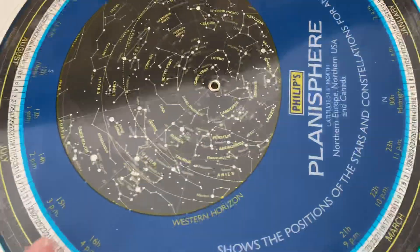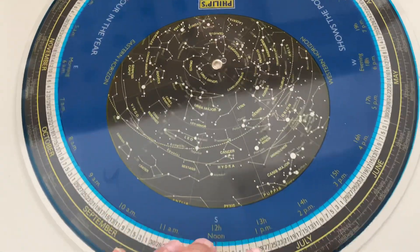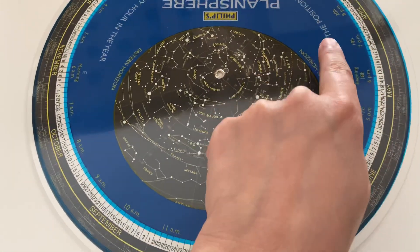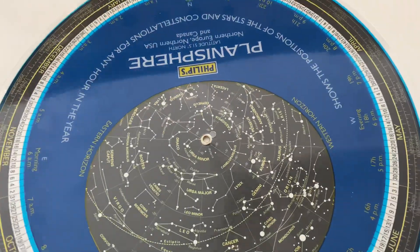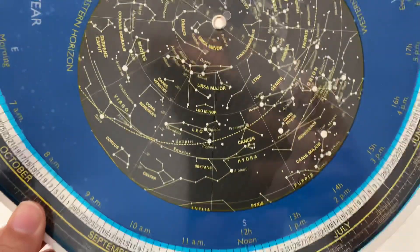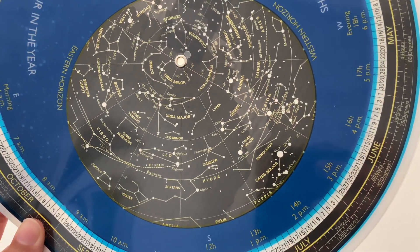We want to put west to the west, so if you can find the sunset, put your west towards the sunset. Then you simply hold the planisphere up to the sky and you'll be able to see what's there.